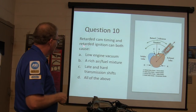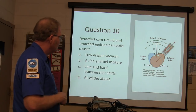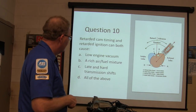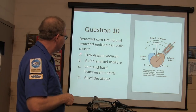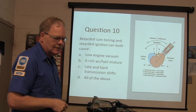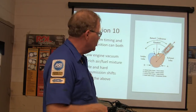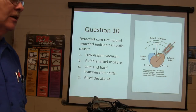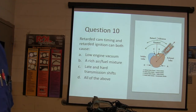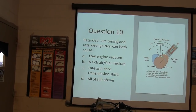Question number 10: retarded cam timing and retarded ignition timing can both cause low engine output. Sometimes you'll have low engine output for other reasons, but usually these are the causes. Alright, everybody make 100? You should have. That's all I've got for you. Did you learn something? You know something now that you didn't know before - are you going to strengthen those neural pathways and remember it?